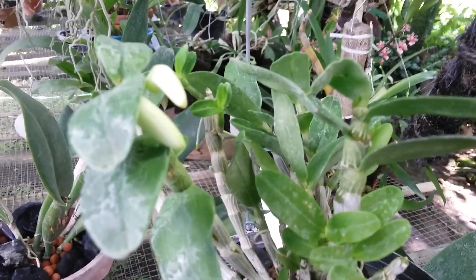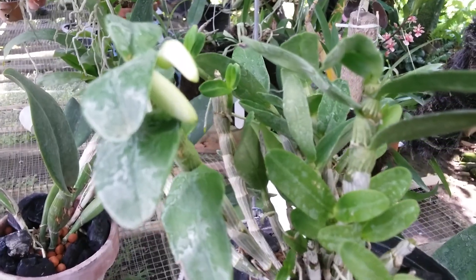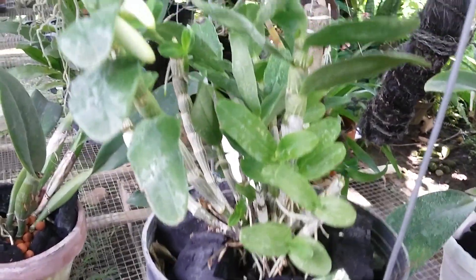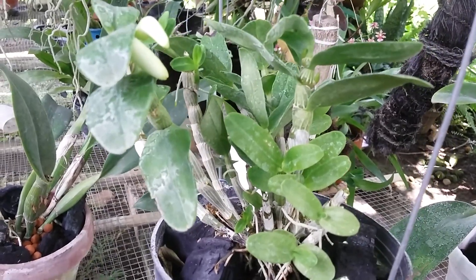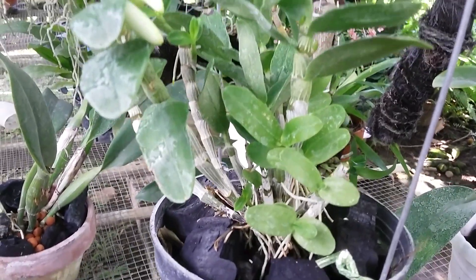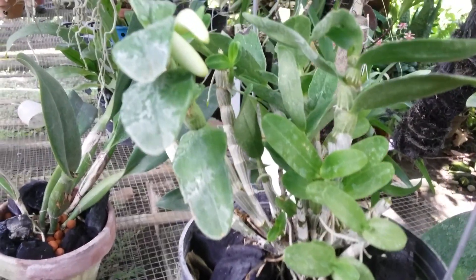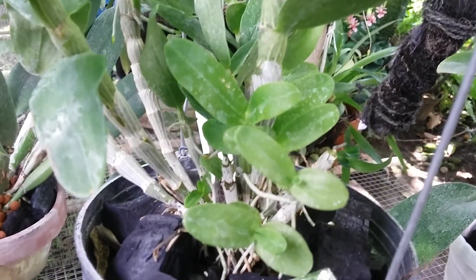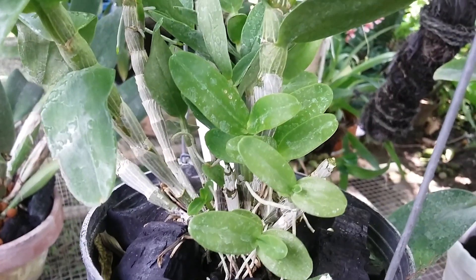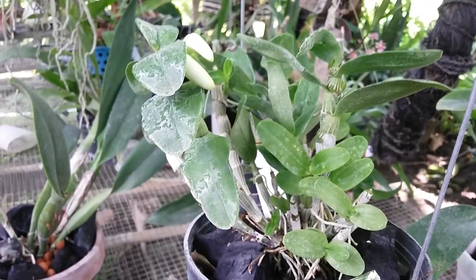We can see here the first bud — two buds coming along here. Like most nobility type Dendrobiums, this can be generous in producing keikis, like this keiki miniature plant.